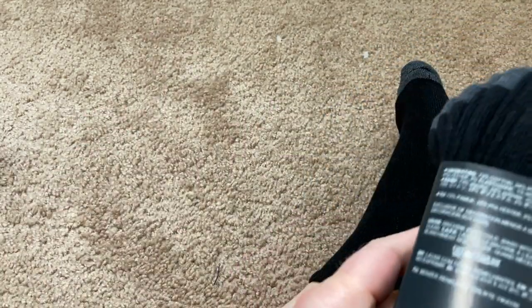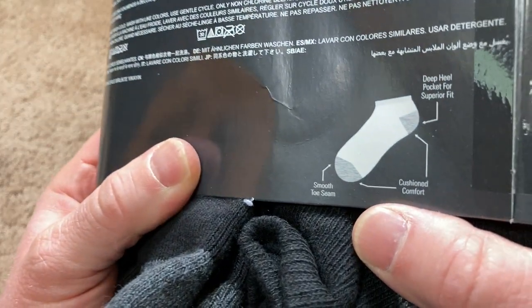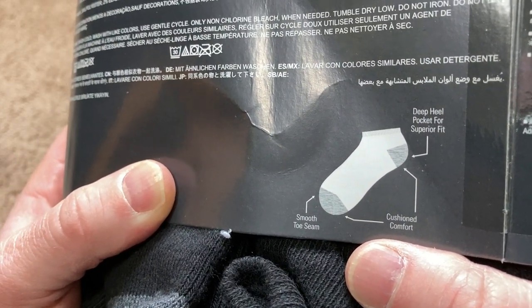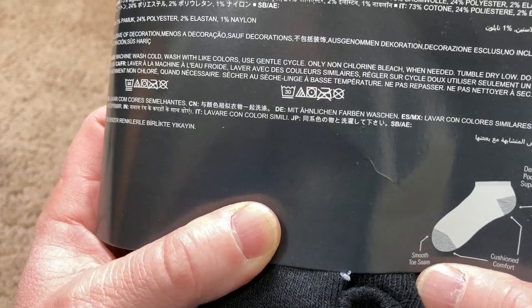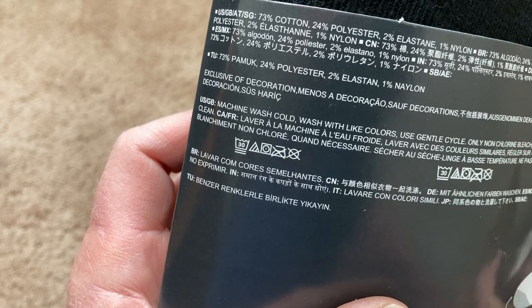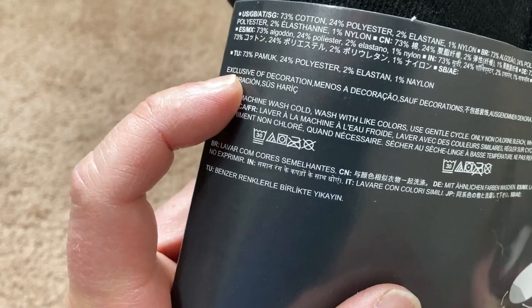You get 10 pairs, which is cool. Features include a smooth toe seam, cushion comfort, and a deep heel pocket for superior fit. The material label is in a different language, so let me find the English version.